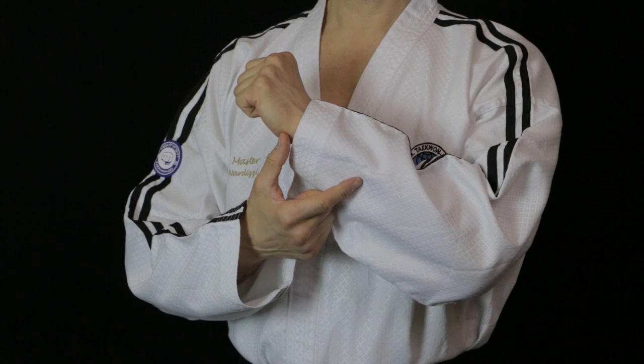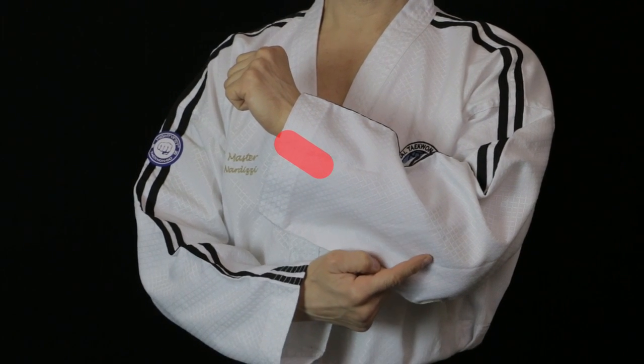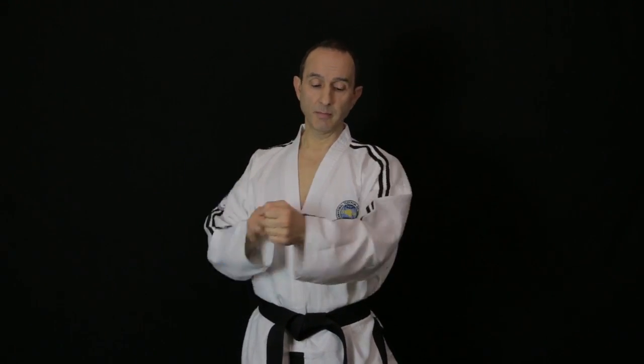The outer forearm is the first third of the forearm measured from the wrist to the elbow. The block will have a twisting action like this because we're using the outer forearm. Remember with inner forearm it twisted the other way.